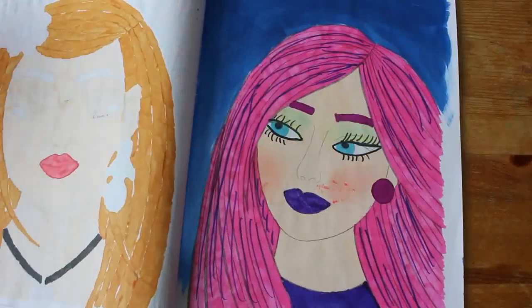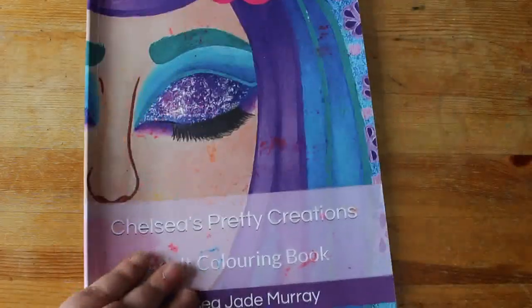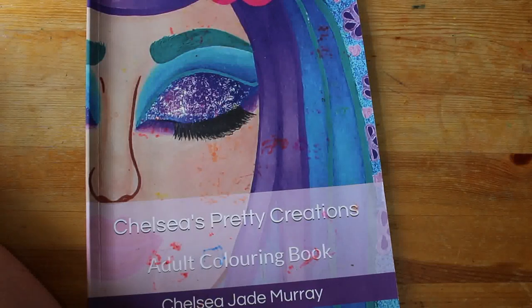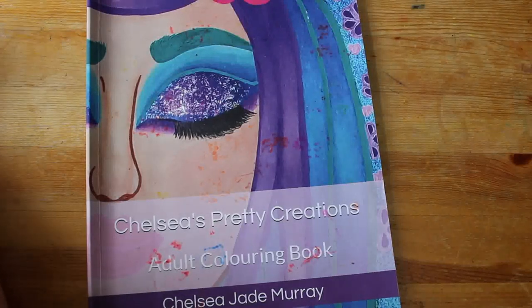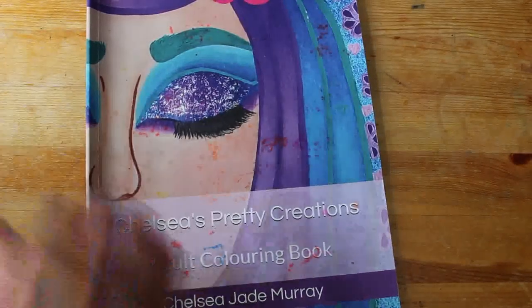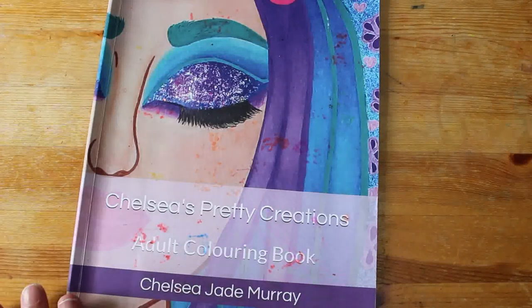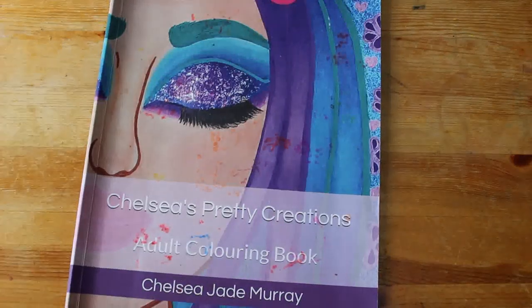So that's the last one — I will do a full flip-through of this book and show you all the pictures I've colored in it. That is everything I colored in the month of January — I hope you enjoyed it! I think the picture from Spirit Animals is potentially my favorite, just because I spent a lot of time doing it and really enjoyed that one. Which one is your favorite? Let me know. I'm very happy that I now only have nine books to work on for the rest of the year instead of ten, because I finally finished Chelsea's Pretty Creations. Thanks for watching — I'll see you in the next video very soon, bye everyone!